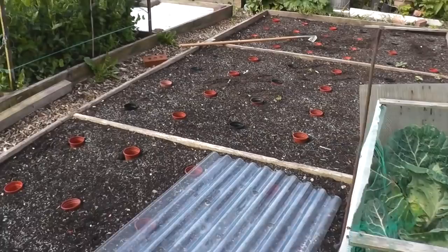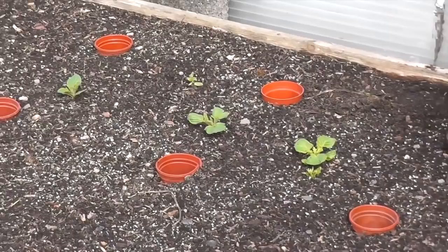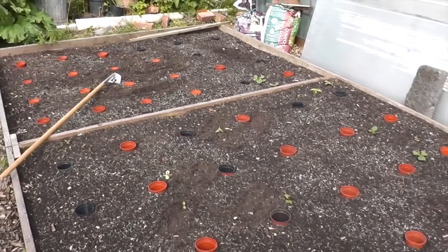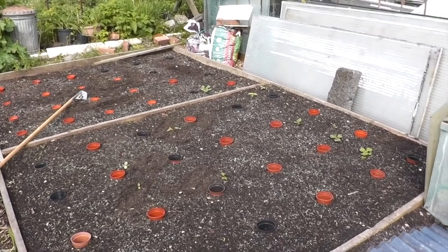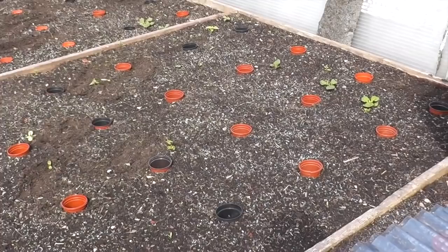Moving across to here, this is a brassica bed which I should be planting out within the next day or two. I'm plagued by last year's potatoes coming up all over the place. I religiously dug this bed out when I fetched the potatoes and it's been well rotivated this year but still they keep coming up. It does beg the question, is it worth growing potatoes in the ground now because you can never get them all out. So it could be that next year I might be going totally over to buckets for the potatoes.